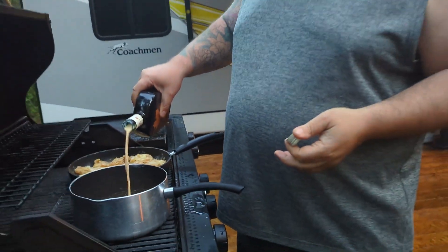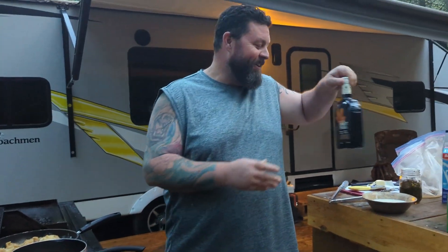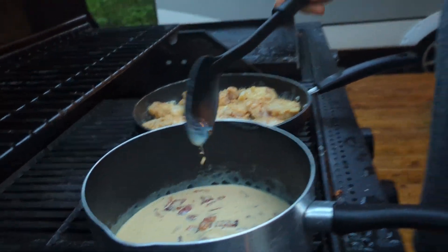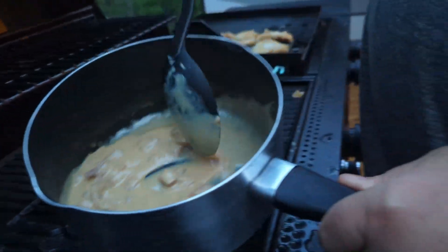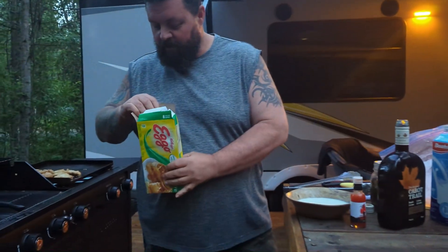We're supposed to put about a cup in the gravy like before, so we'll try about the same with the Cabot Trail. This might work, it might not — I have no idea, Rob's not here. We're gonna give that a little stir and see if this actually thickens up. We're just finishing up our bacon Cabot Trail gravy sauce, and since we're not making waffles we're gonna do some Eggos while we wait for our chicken to crisp up a little.